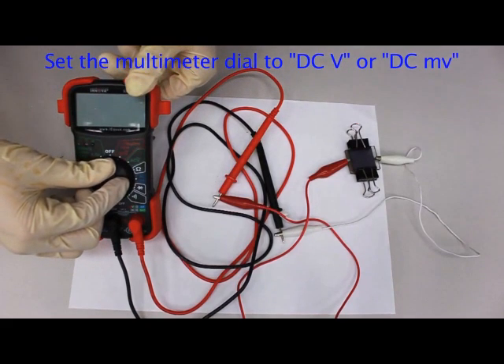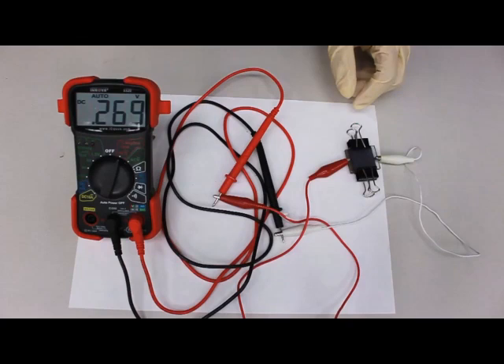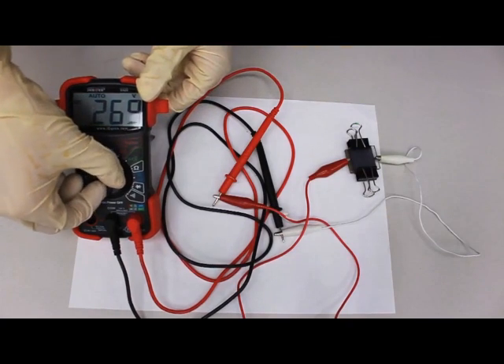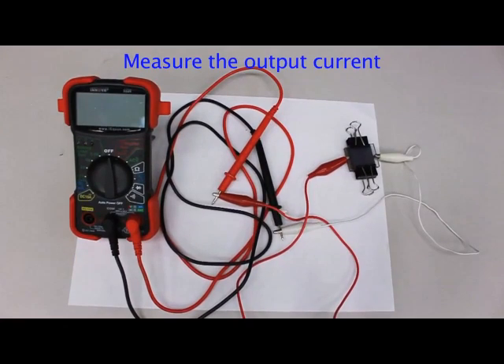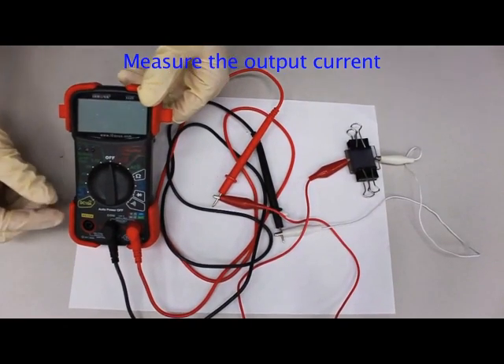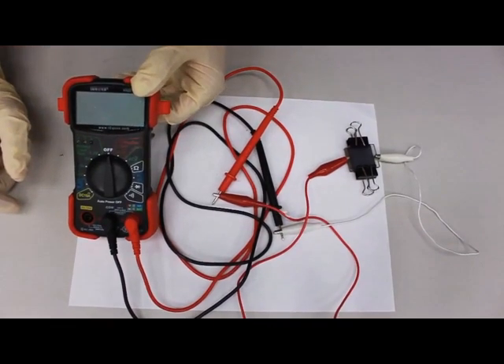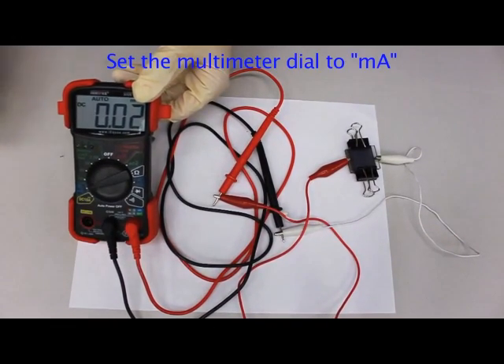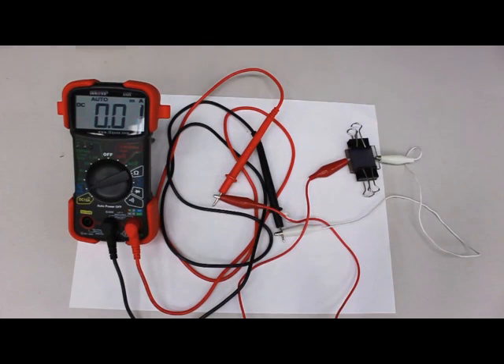Turn the dial to voltage or millivolts DC to measure the output voltage. Turn the dial to milliamps to measure output current. Be sure to remember to turn off your multimeter when you're done.